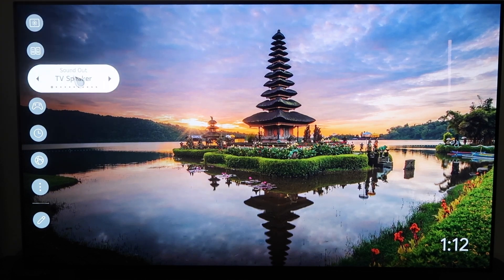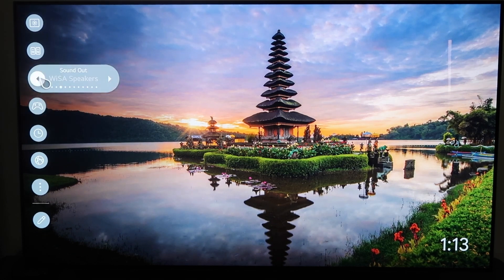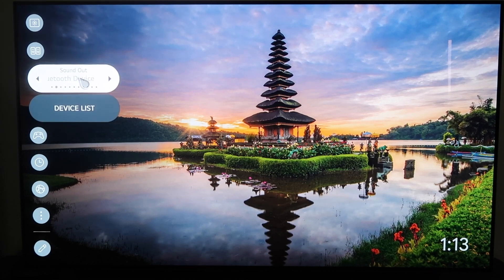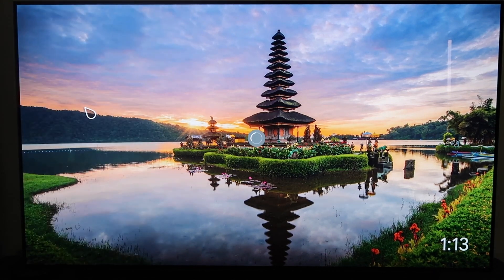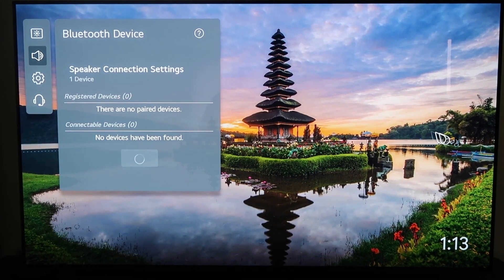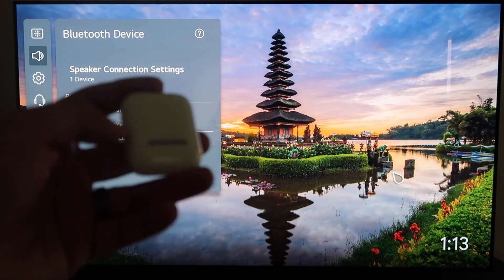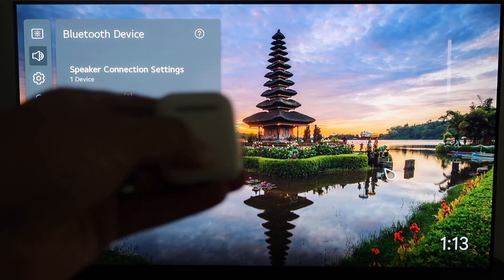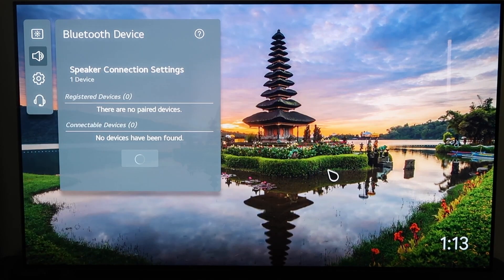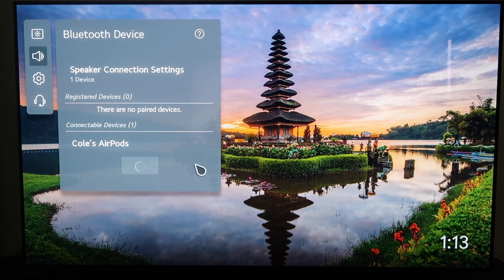Go ahead and click on that and you'll see it gives you a few different options. You're going to want to click on the one that says Bluetooth Device. Then it'll scroll to where it says Device List. It's looking for your devices right now — it says zero devices have been found. On your AirPods, you're going to want to click the pairing button. I've got it pressed in and we'll hold it until the TV recognizes it.